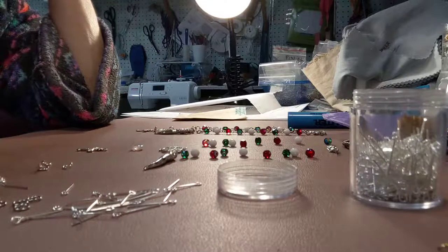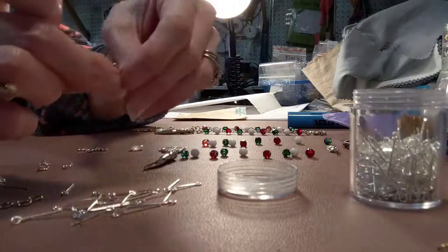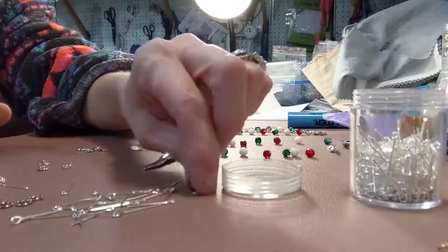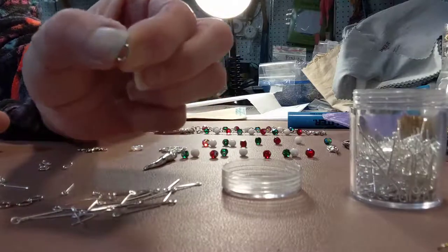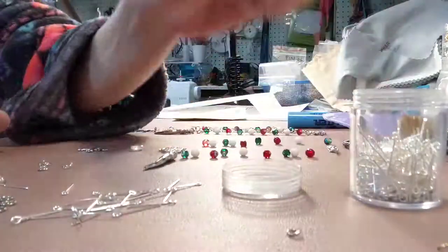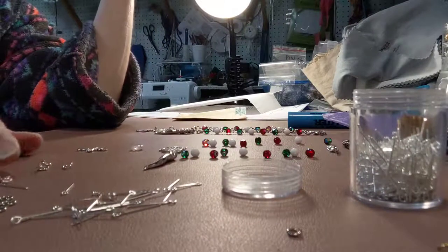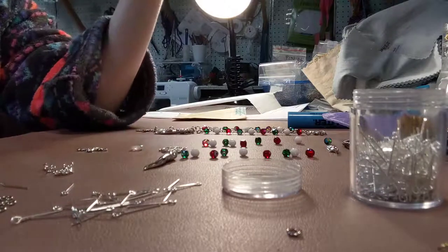The jump rings that I order are closed — they're soldered closed — because I like the gauge that they use, and that gauge only comes in soldered, closed jump rings. They're not open. So I have to open them myself, which is not a big deal, because in 20 minutes I can open maybe 300 by myself.